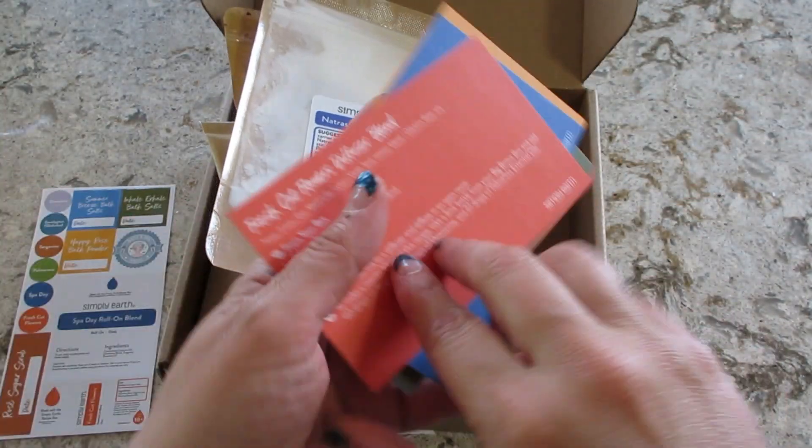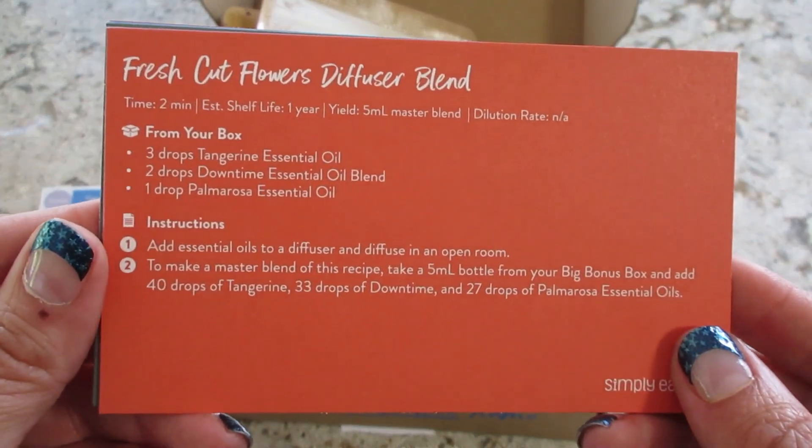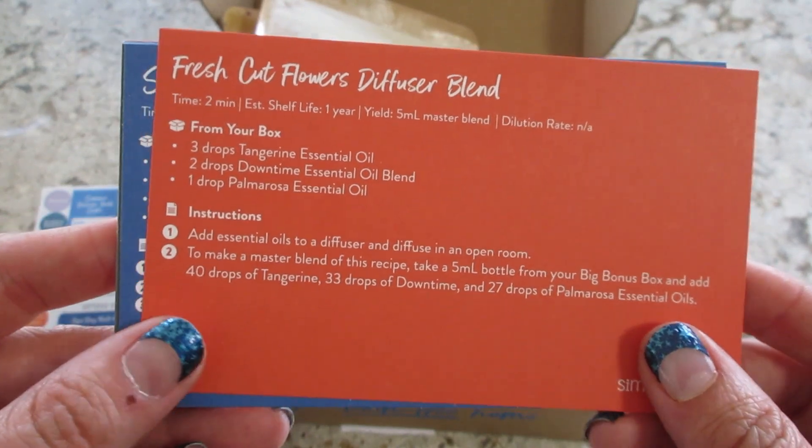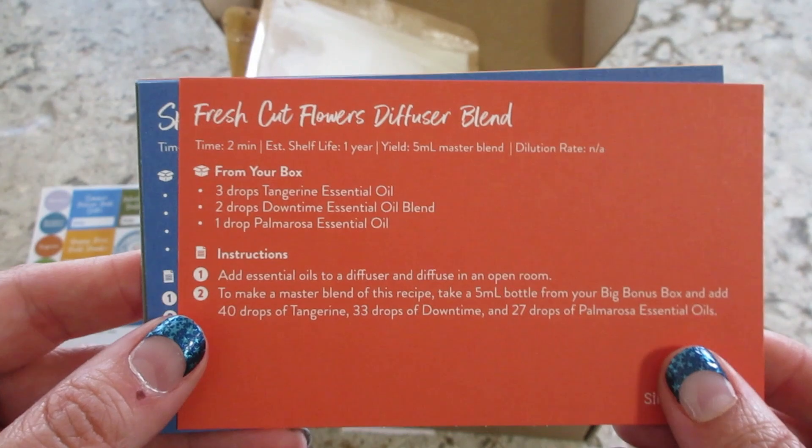Then we have recipe cards. The first one is Fresh Cut Flowers Diffuser Blend. Typically I really like their diffuser blends, but I don't like florals, so I don't know if I'll try that one.